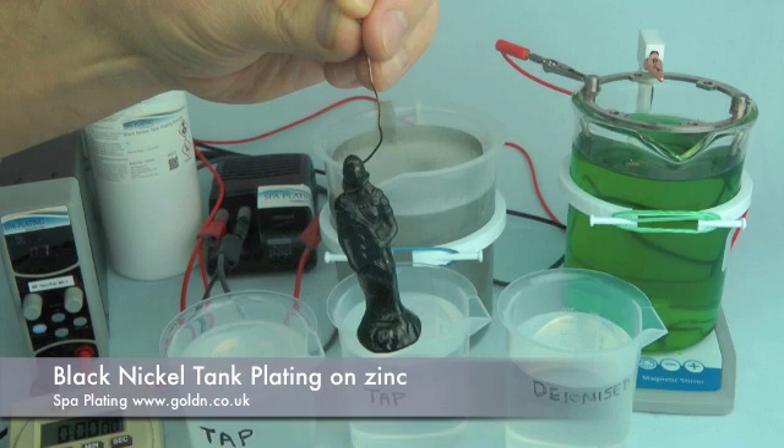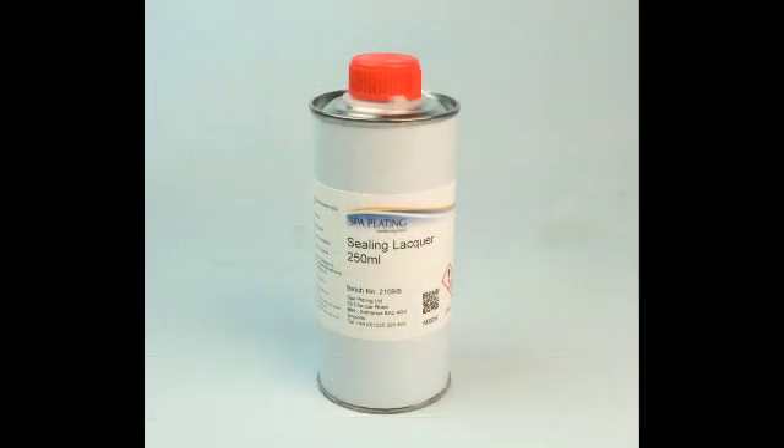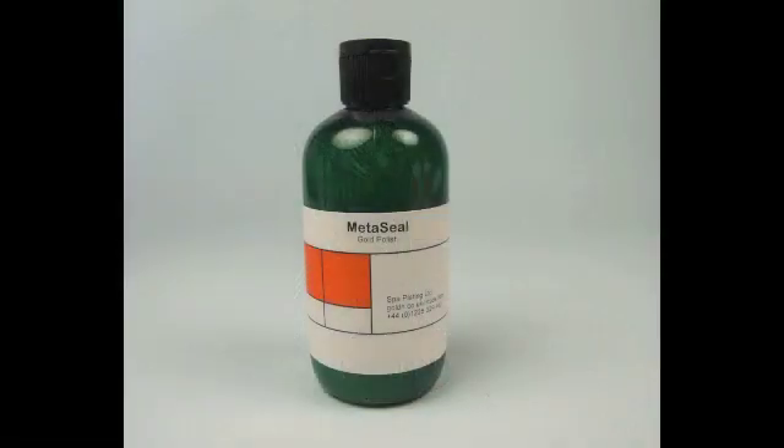As the black coating is thin, we recommend that you apply a clear coat of lacquer after plating. This deepens its blackness and glossiness and increases its wear resistance and anti-corrosion properties. If it's not possible to lacquer, we recommend a rub with our Metaseal.